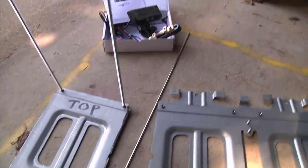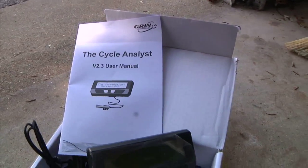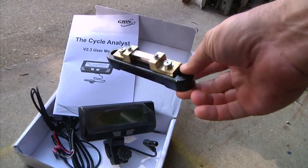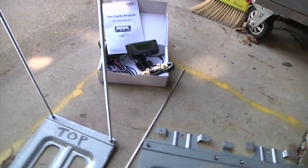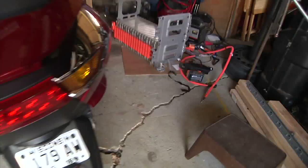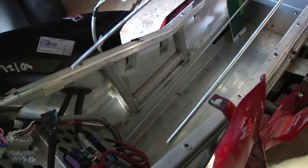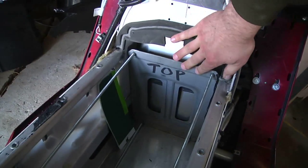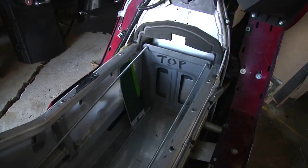I also ordered a Cycle Analyst and it arrived — it's about a hundred and fifty dollars. This is the high-current version, so it uses an ammeter shunt for tracking current. I should be able to get that installed on the Vectrex soon too. Basically this whole assembly is going to go into the Vectrex in the main box, essentially like that. So that's where I am right now — subscribe and tune in, see you next time as I keep working on this project.